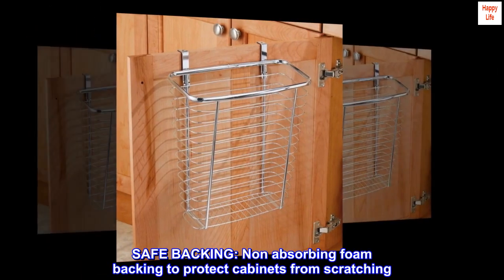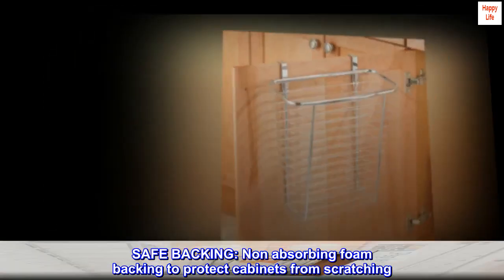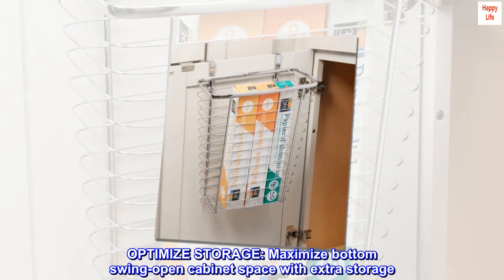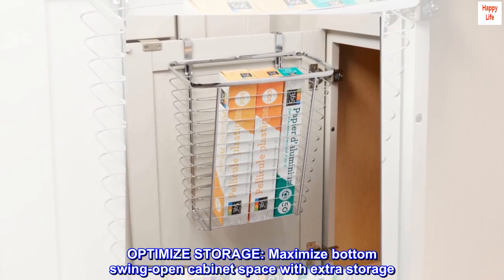Safe backing. Non-absorbing foam backing to protect cabinets from scratching. Optimize storage — maximize bottom swing-open cabinet space with extra storage.